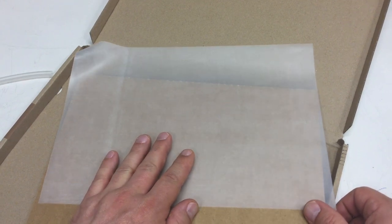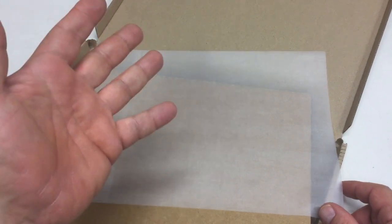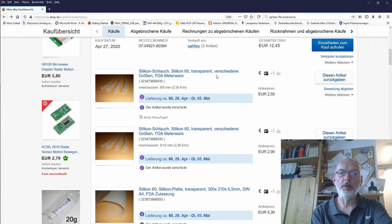I bought that from a seller in Germany named Saltec — that's actually a real German seller. That was one meter of the smaller silicon tubing for 2.50 euro, the larger one with ID8/OD10 for 2.90 euro, and the other was ID10/OD8. The silicon sheet, 0.5 millimeters at 300 by 210 mm, was 5.30 euro.